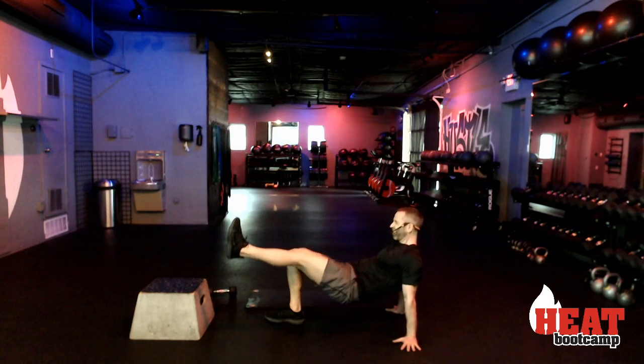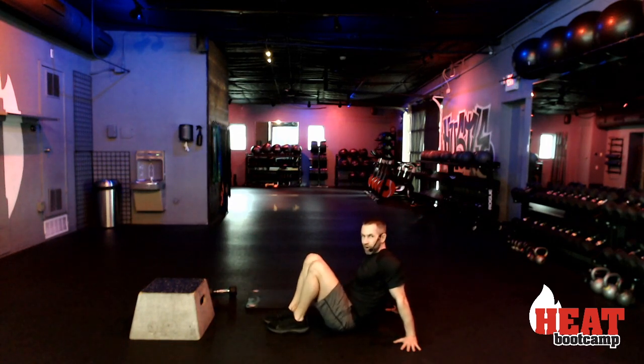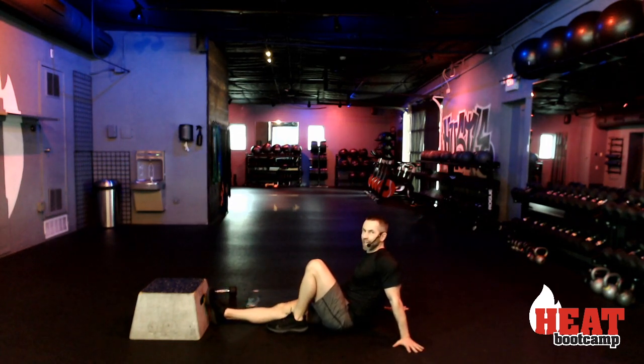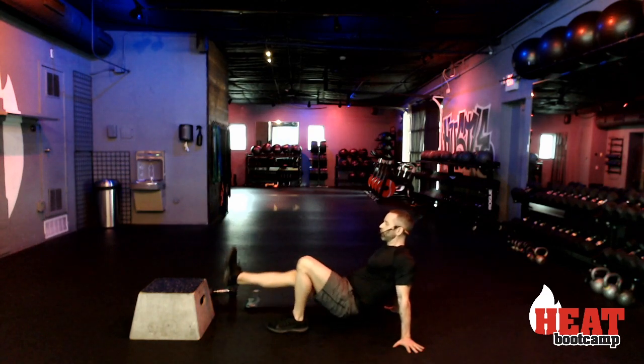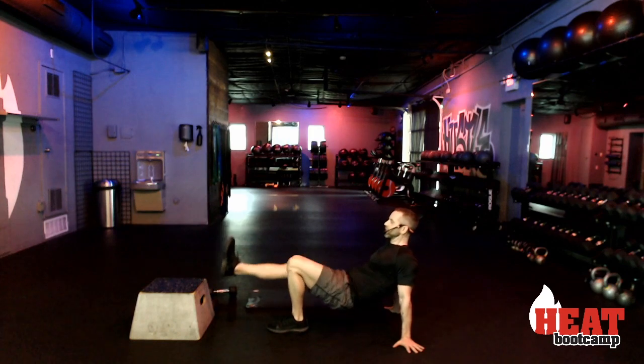Ten seconds left, then we're going to switch feet. Eight, seven, six, five, four, three, two, and rest — other foot, and go. We have about four minutes left of work today — stay with me, I know those legs are burning.